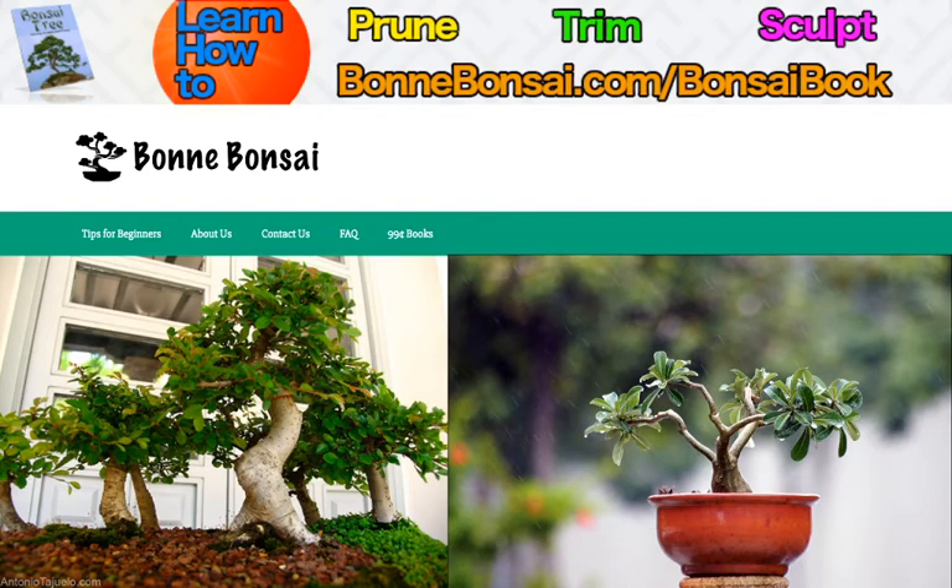Hey guys, it's Nick from Bonbonsai.com and today I'm going to be talking about caring for an indoor bonsai.